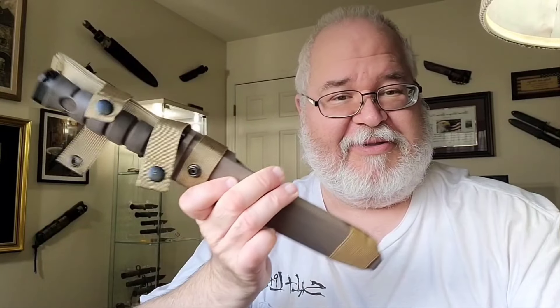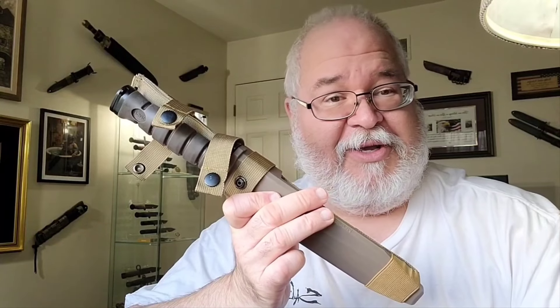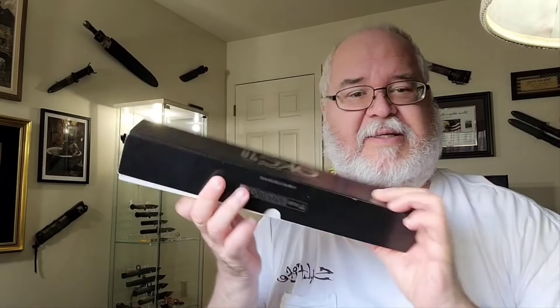I have nothing against the people from China — I actually have a lot of friends from China that I still communicate with to this day. But what really gets my ire up is when they replicate and counterfeit an item and try to make it pass as the original. This is no exception. Anyone who understands what a bayonet is used for knows that it's missing an item. Plus, I could tell right off the bat it wasn't an original box — and this is a real box from OKC, so you can see the difference.